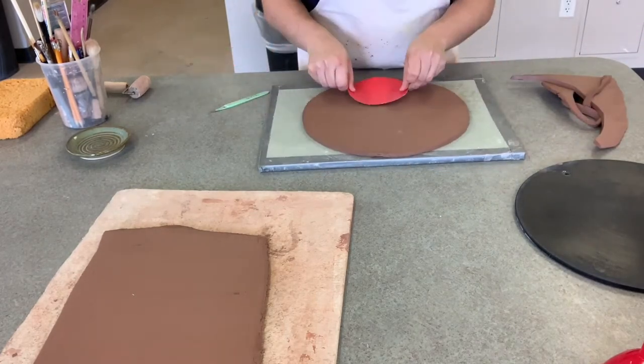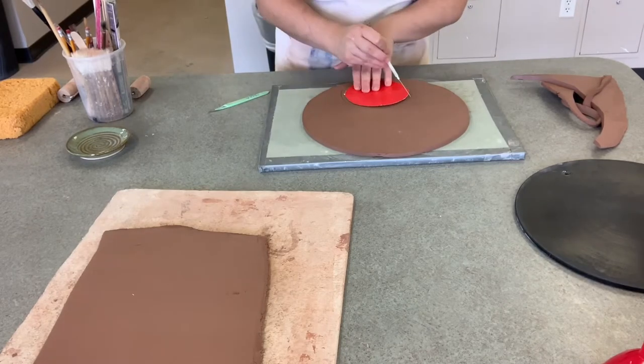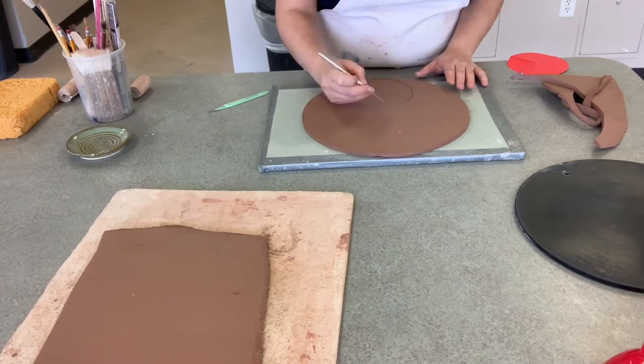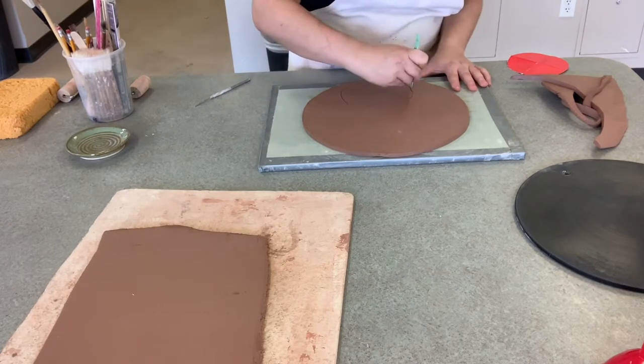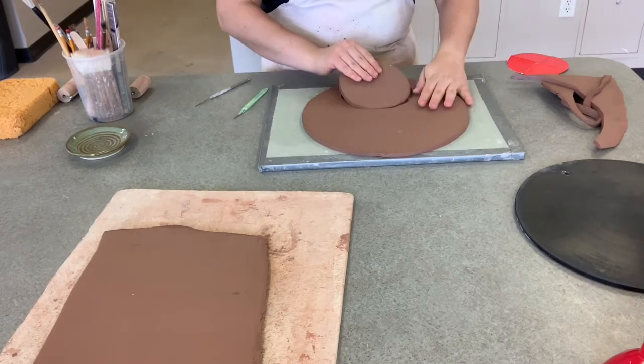Then you're going to cut out a circle. I use the bottom of a plate, and I have this template for you to use. You're going to cut a smaller circle from the first circle you cut out, and that little piece will be the base for your dip. So the big part is for the chip and the little part is for the dip.